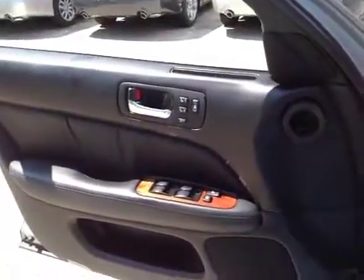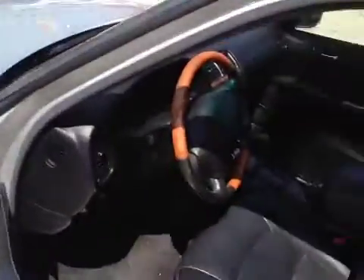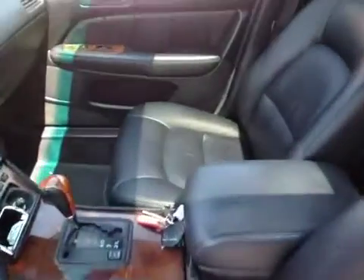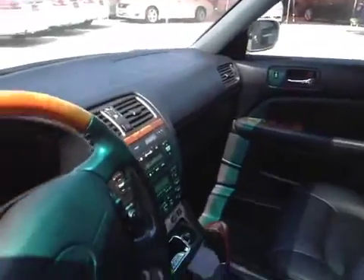The door panels are good. Interior is nice and clean — the seats have no rips or tears in the driver's seat or passenger's seat. The door panel does have a sunroof which is working, and the air conditioning works.